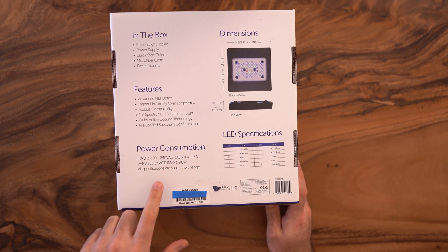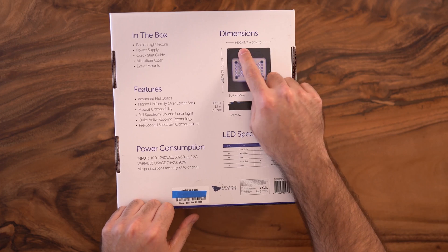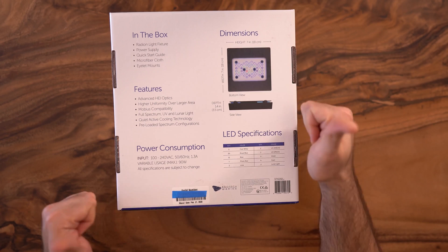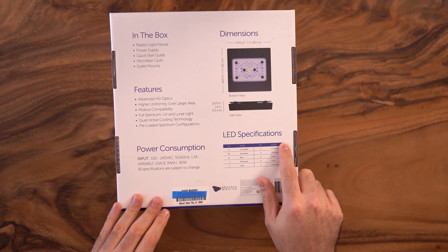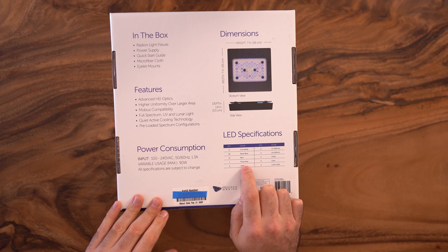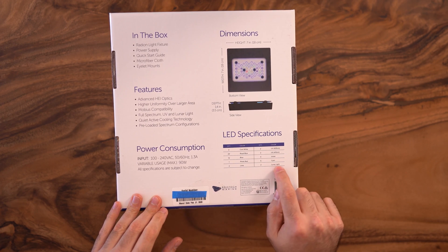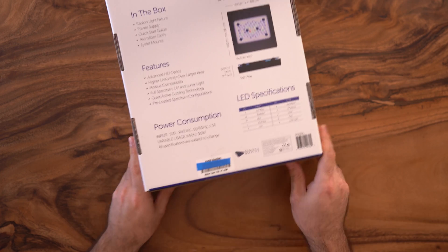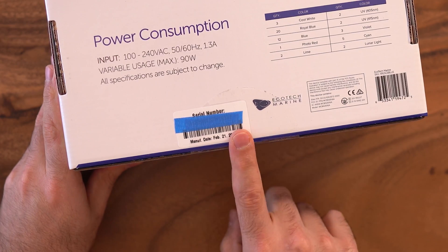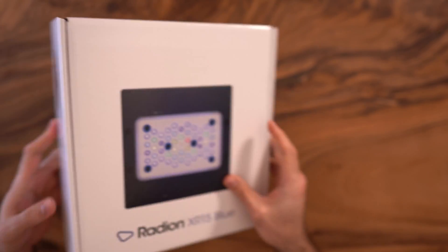The power consumption is 90 watts. For dimensions you have both imperial and metric units — thank you, because I live in Canada. LED specifications: the blue version contains 3 cool white, 20 royal blue, 12 blue, 1 photo red, 2 lime, 4 UV, 3 violet, 5 cyan, and 2 lunar light LEDs. You can also see the manufacture date: February 21, 2020. I received the box about two weeks after that, so pretty quick. That's pretty much it for the box — time to open it.